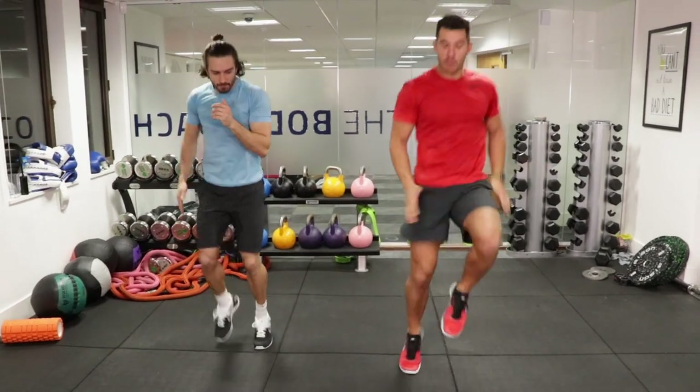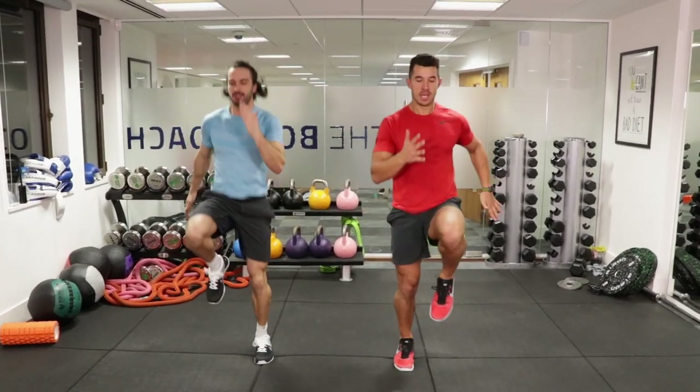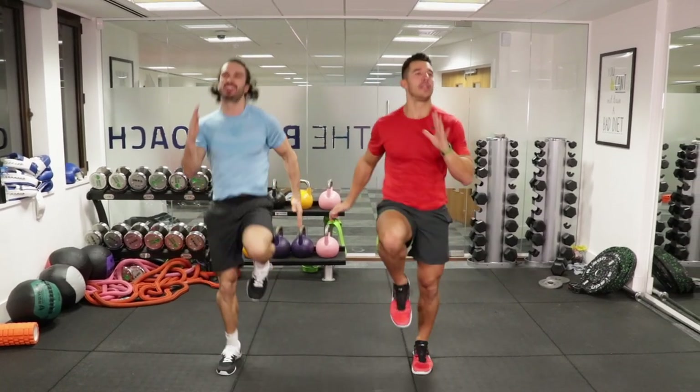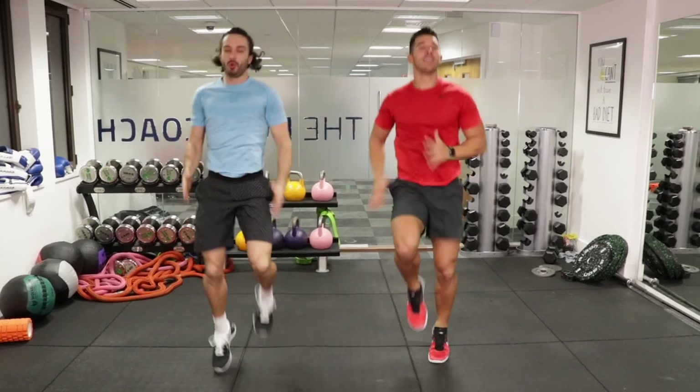High knees, sprinting on the spot. We're in for 40 seconds. You just want to drive your arms, drive your knees, always looking forward. You've got to visualise it — like you're in that race.